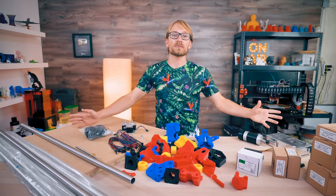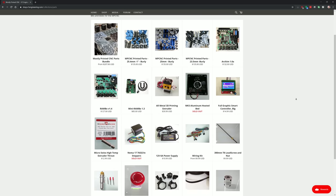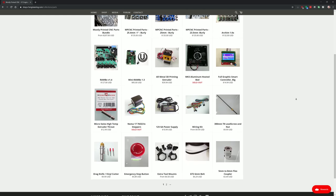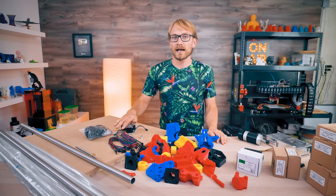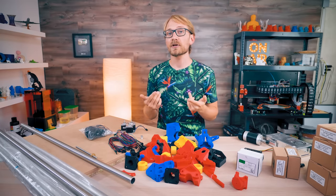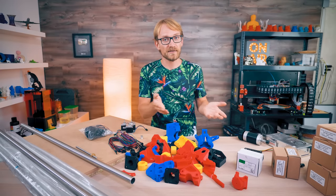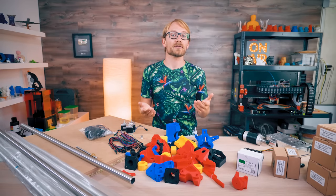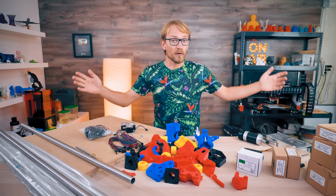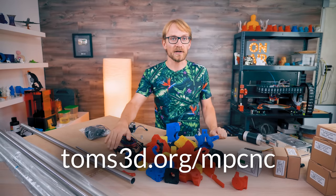You can buy all these parts — minus the tubing and the base — directly from V1 Engineering, but of course there's also the option to self-source, which I did, and ended up a bit cheaper than what the kit would have cost. Which option is better for you depends on where you live and your preferences. Just like with Dolly, I've created a full list of parts over on Tom's3d.org with options of where to get each part.